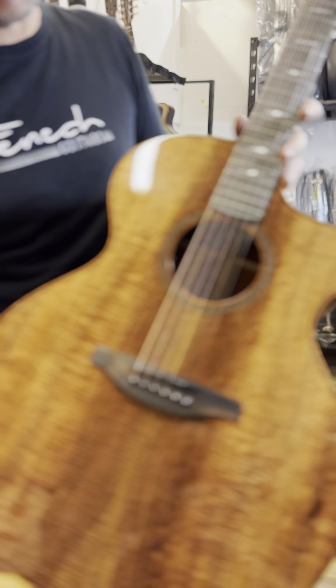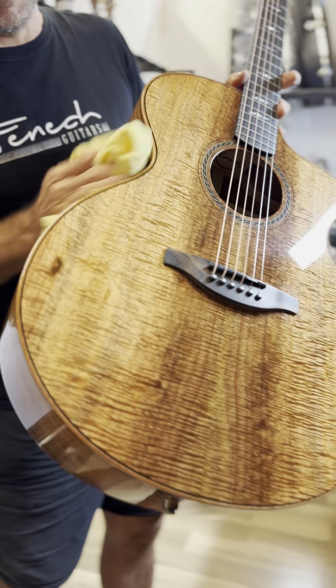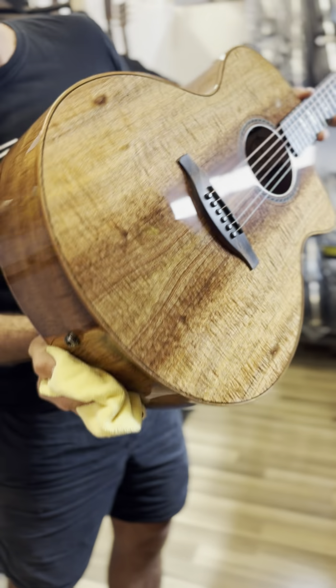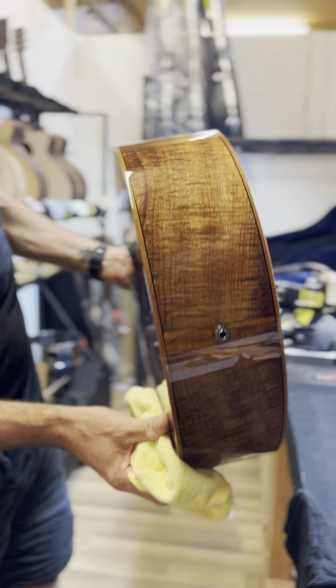This guitar is not only mesmerizing to look at but it's certainly mesmerizing to play in the tone — we'll do some videos of that at a later stage. Hopefully you can see all the book matching there. It is simply stunning.